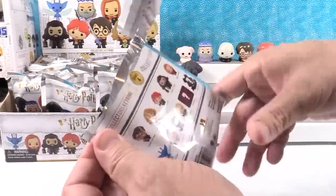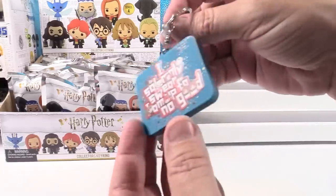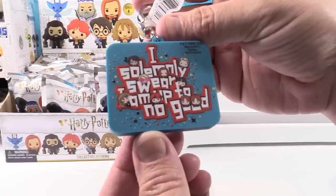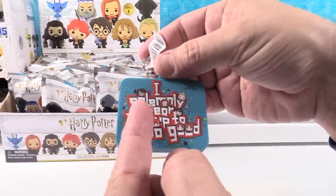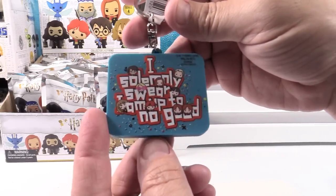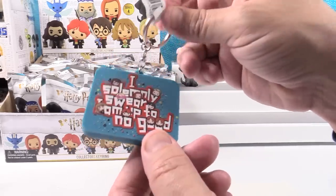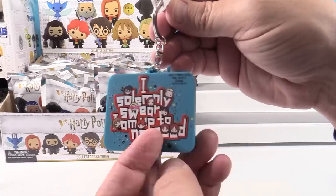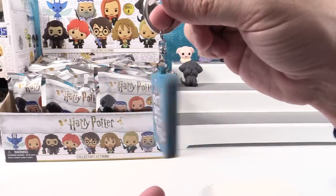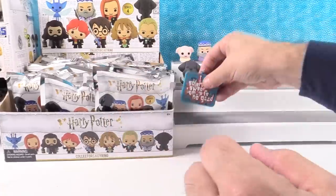Next up, wow — you got an exclusive! This is really awesome — it's like a little plaque that says, "I solemnly swear I am up to no good," with all the characters on it. All the students at Hogwarts — I really like that. And it says the same thing on both sides, so no matter which side, you're still up to no good. Paul's usually up to no good. You can get an exclusive right away — it's awesome.